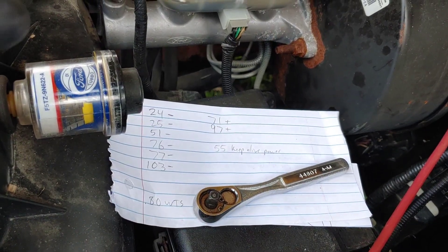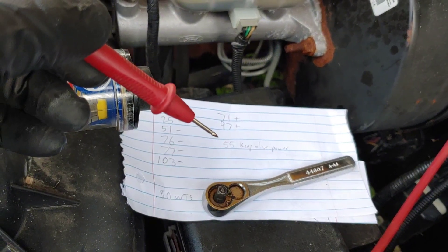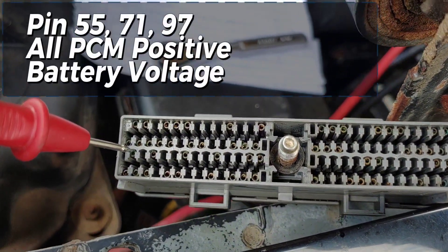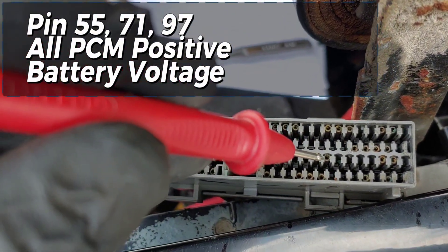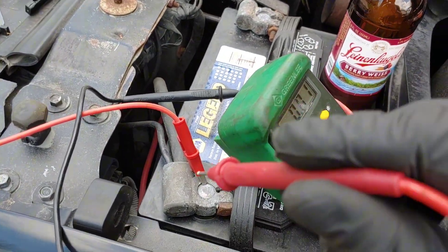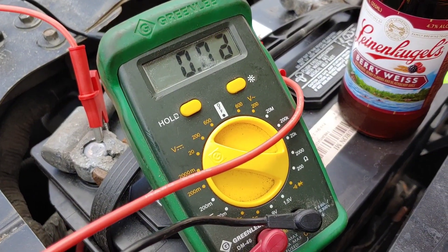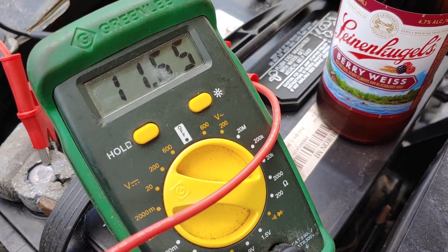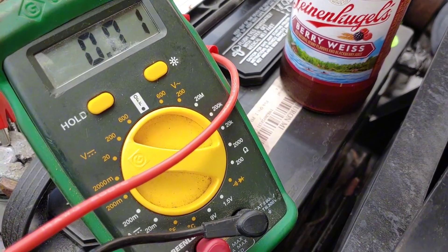We have pins 71 and 97 for power, and then pin 55 is keep alive power. Looking at the pin out, this would be pin 55 right there, and way over here are 71 and 97. I reversed the alligator clip. Here's pin 55, keep alive power — getting about 11.65 volts.